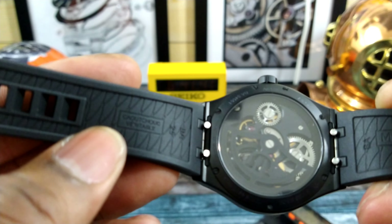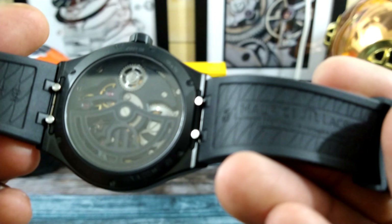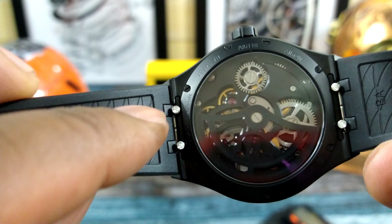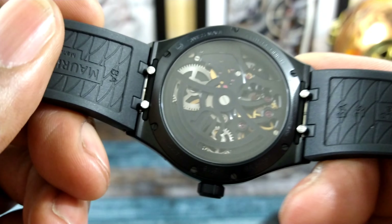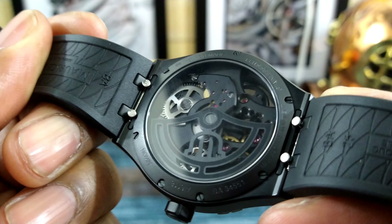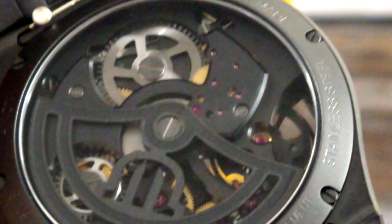The vulcanized rubber strap is extremely soft and extremely high quality with quick-release tabs, so you can do quick changes on here. Then you have that sapphire back, and this watch is partially skeletonized so you can see the workings of it.